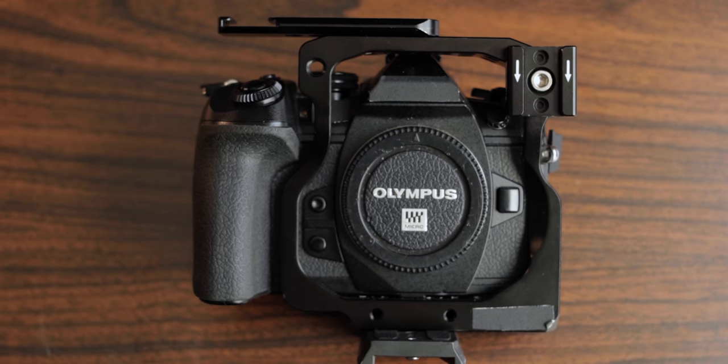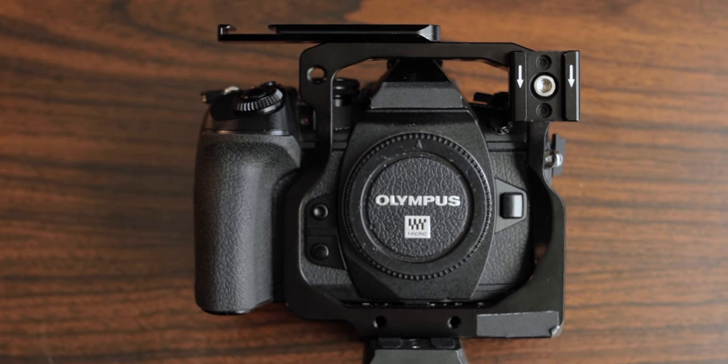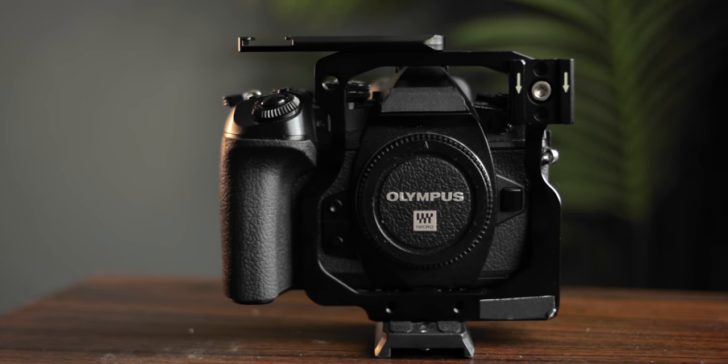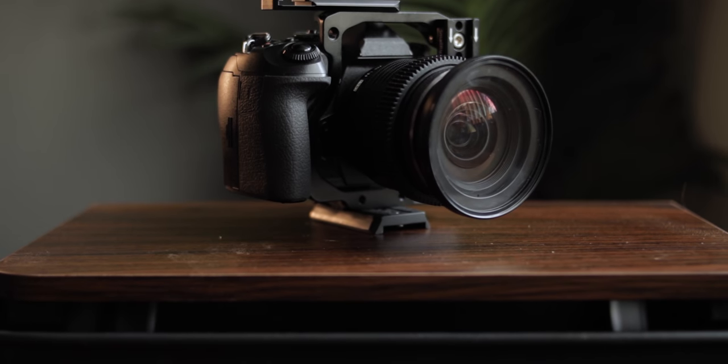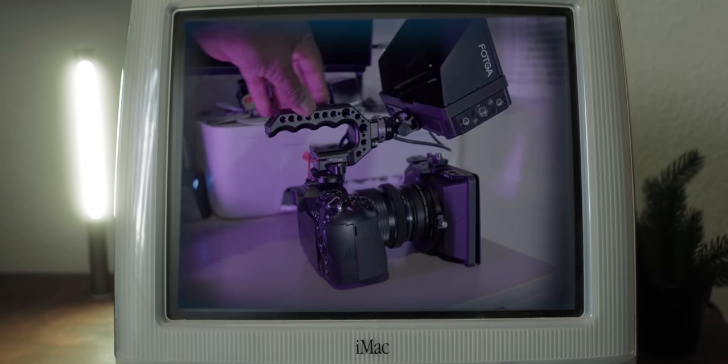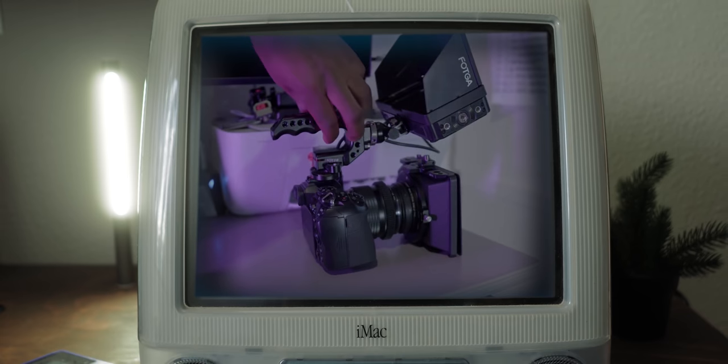Next, let's talk about rigging this camera. Unfortunately, there aren't a lot of options when it comes to cages for this camera. SmallRig used to make one and I was very lucky to find one for sale on eBay — I actually bought this half cage before I even ordered the EM1 Mark II. Unless you get lucky like me, you're going to have to look into a universal half cage. A fellow YouTuber with the channel IMCE posted a video about his EM1 Mark II rig, so you can check that out for inspiration. And seriously, if anyone at SmallRig is watching — please make more stuff for the EM1 Mark II and Mark III. There are still people who use them and it'd be great if we didn't have to scrounge for used ones on eBay.